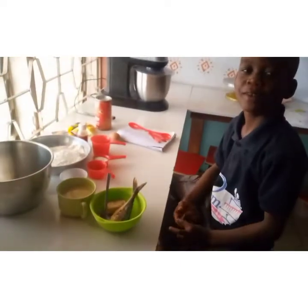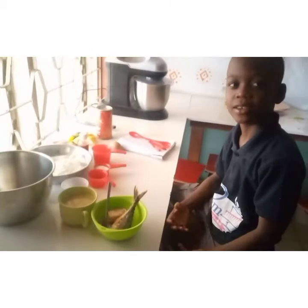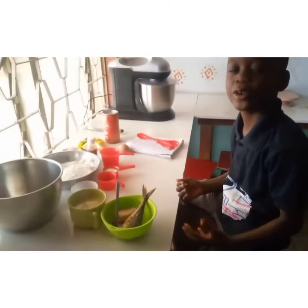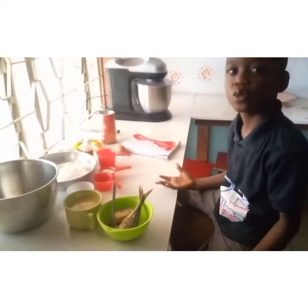Hello everyone, my name is Bilal. Welcome to Bounty Kiss Bake. Today I want to teach you how to do fish work.